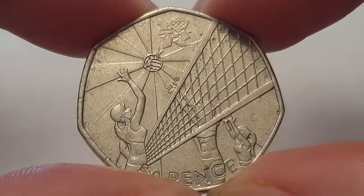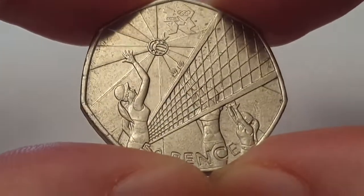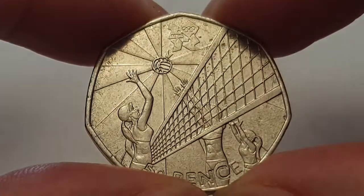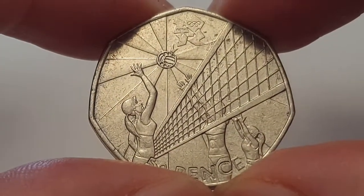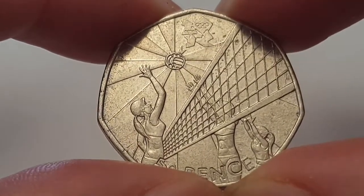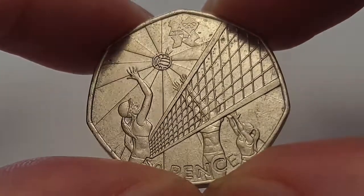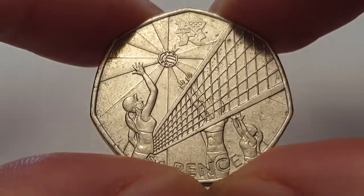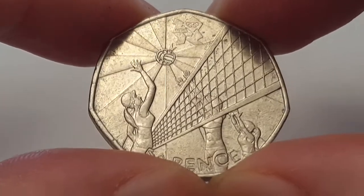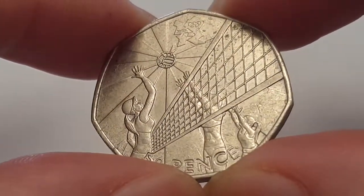For the 2011 London Olympic Games coin specifications: the edge is heptagonal, the weight is 8 grams, the diameter is 27.3 millimetres, and the composition is cupro-nickel. It is minted in Llantrisant, Wales, United Kingdom, and the mintage figure for this coin is 2,133,500 coins produced. I'll leave all the information in the description box below.